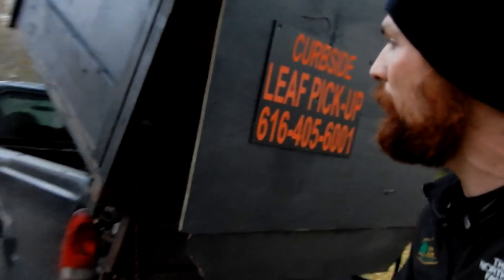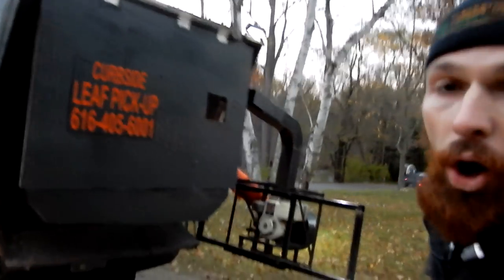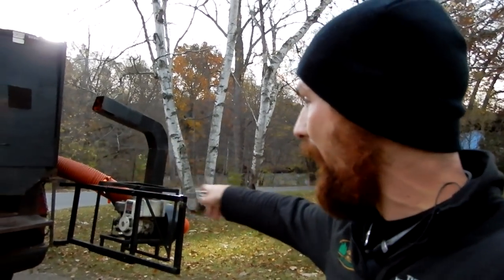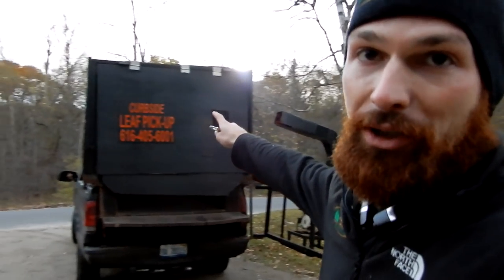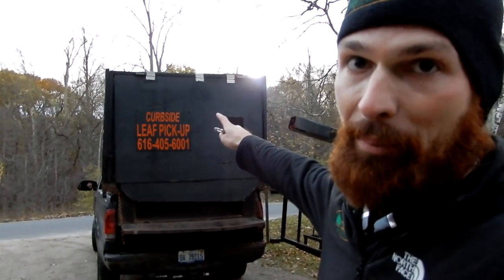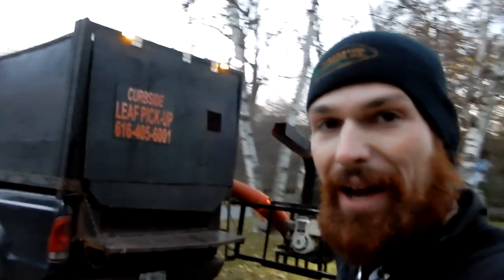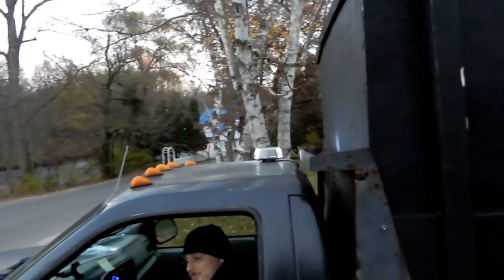All the leaves come out, and then you can drop it back down. Also, for added visibility so the operator back here doesn't get hit, we actually mounted some strobes up here on top of the box. Super cool, right? We got those on there. We do a lot of nighttime work — there's a strobe up on the top of the box.